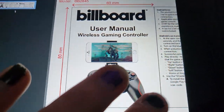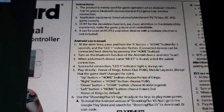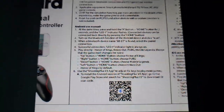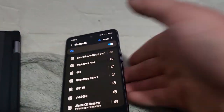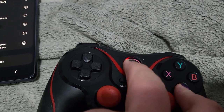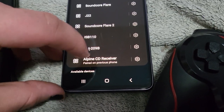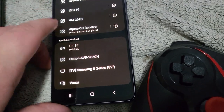So let's get out the manual. First thing it says: Android use manual — press and hold A and home for two seconds, and the connector will flash. So let's do that. Let's get an Android. Press and hold home and A until one starts flashing, and then hit scan here on our Android device. There we go — BBBT. And hit pair.